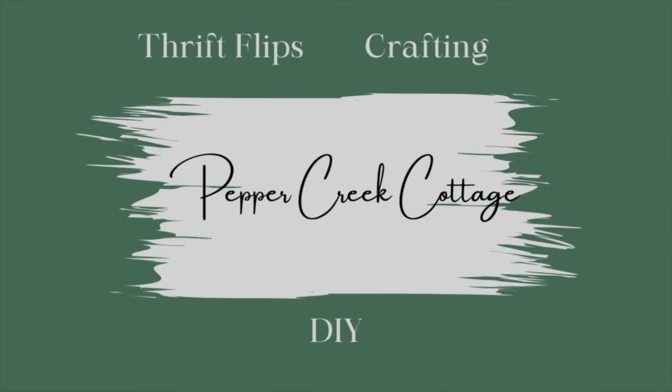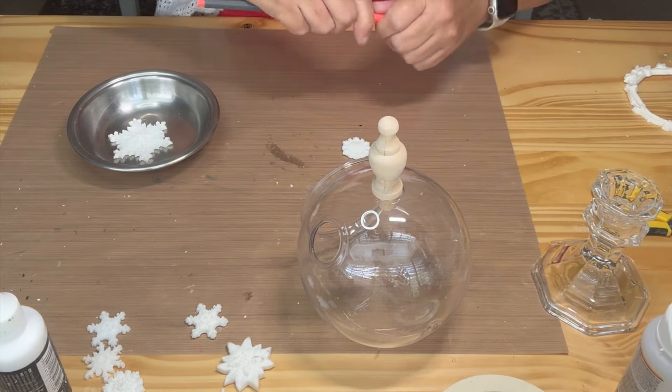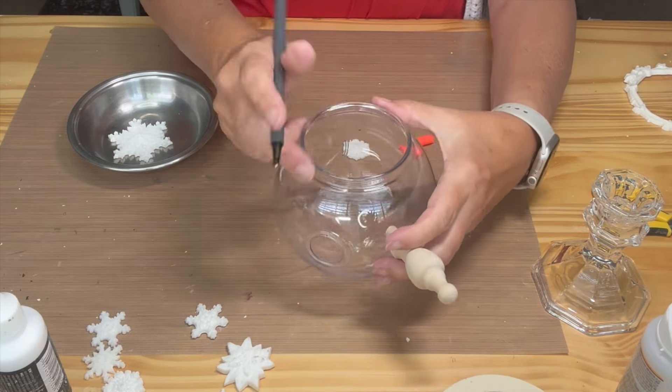Hello everyone and welcome to my channel. In this video I'm going to show you how I made some faux snow globes using items from Dollar Tree and my stash, so let's get started.